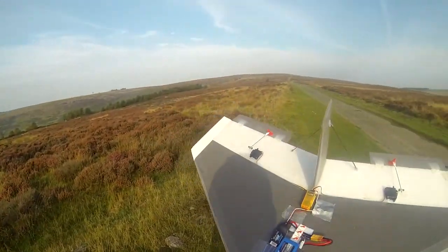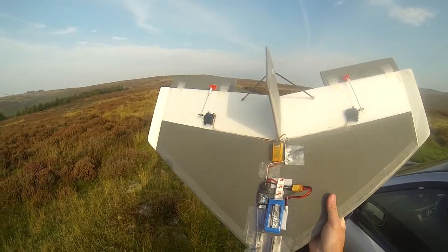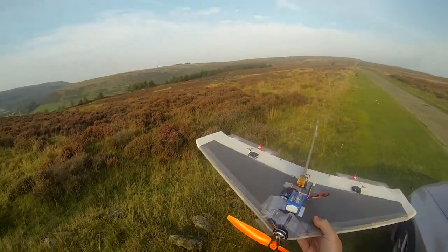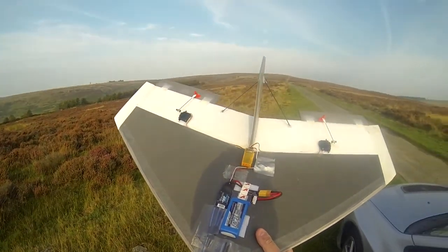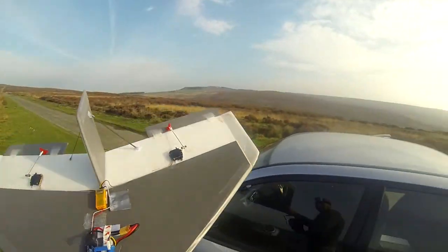It's a bit of a cheating maiden because I have already put this one up in the air. This is the RC Tesla Delta wing — it's got an 8-inch prop on and I've no idea what type of motor it is, it's a 2500 something like that.